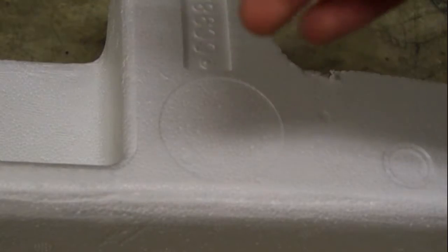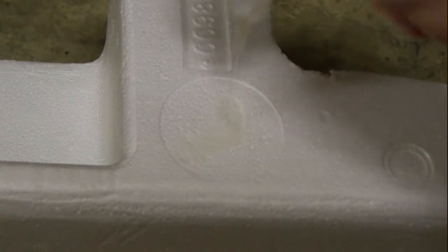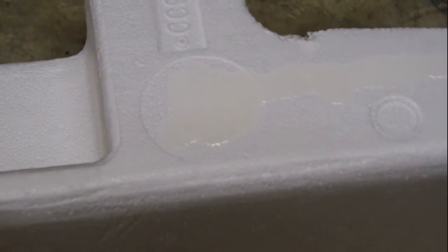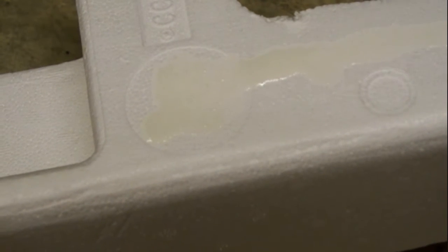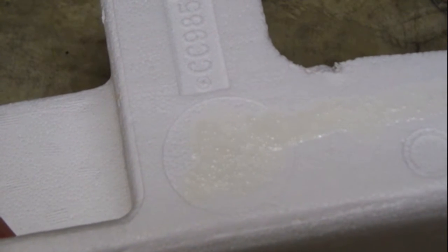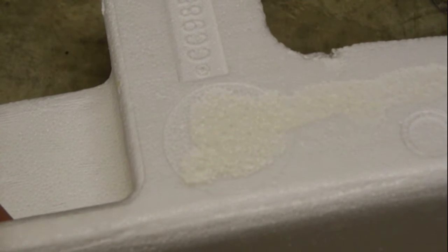We'll put some of this down and then you'll see it actually start to go down into a hole or valley there. I can hear it fizzing, which means it's doing its bonding. You might be able to see the little bubbles forming now — the reaction is happening. And of course the CA is giving off fumes as well because of the reaction.